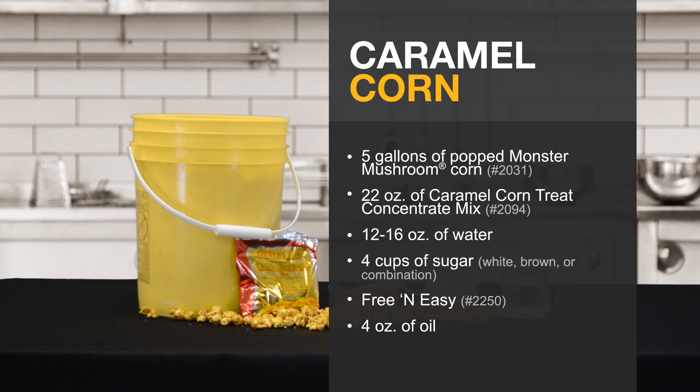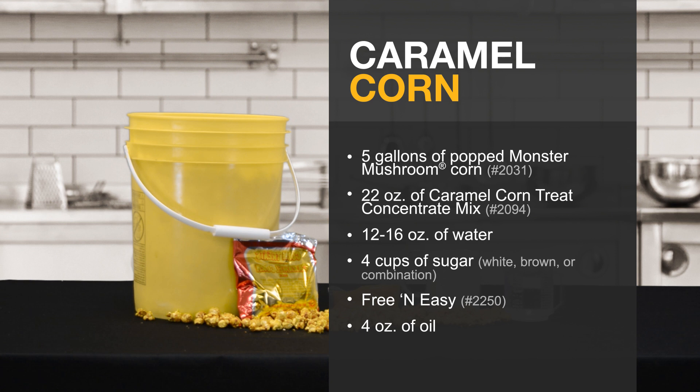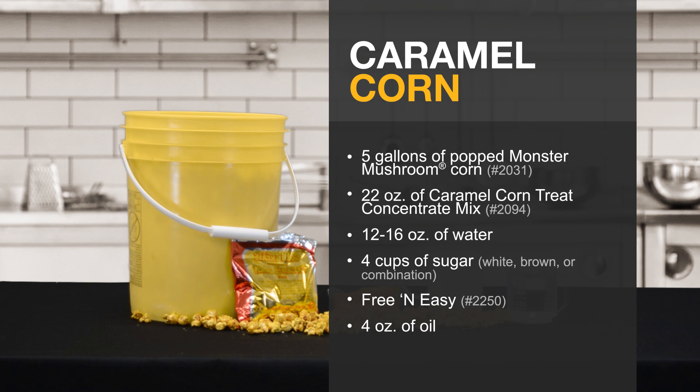Here are the ingredients we'll be using: 5 gallons of popped monster mushroom popcorn, 22 ounces of caramel corn treat concentrate mix, 12 to 16 ounces of water, 4 cups of sugar free-and-easy, and 4 ounces of oil.